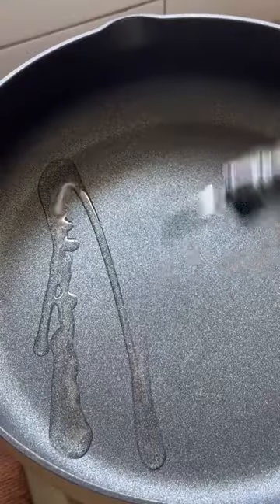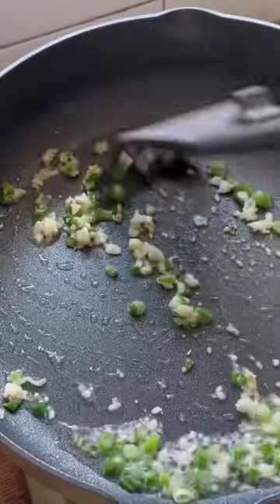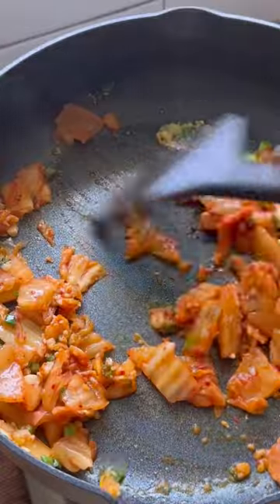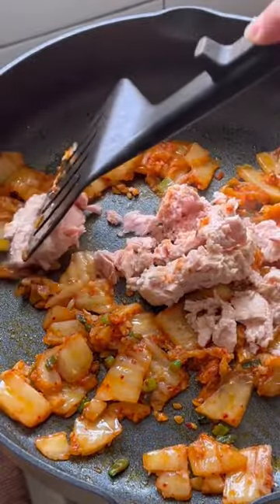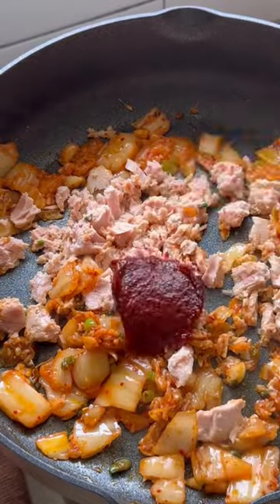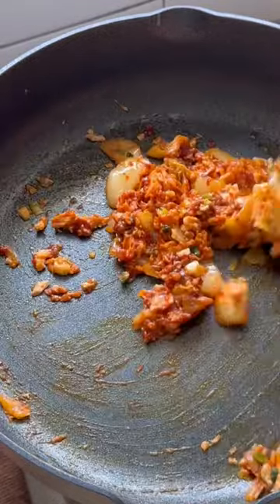Once you've set your tuna aside, cut your kimchi into small pieces, then heat up oil, cook your garlic and green onions till fragrant, toss in the kimchi and give it a quick sauté, then add in your tuna and break it into smaller pieces. Add in your gochujang, or spicy Korean chili paste, and mix it in very well.